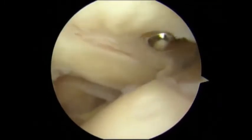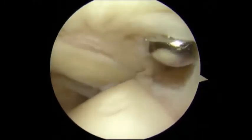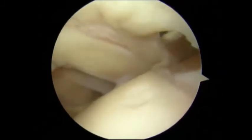The shoulder is viewed from the posterior portal. After preparation of the full thickness rotator cuff, the tendon is mobilized.